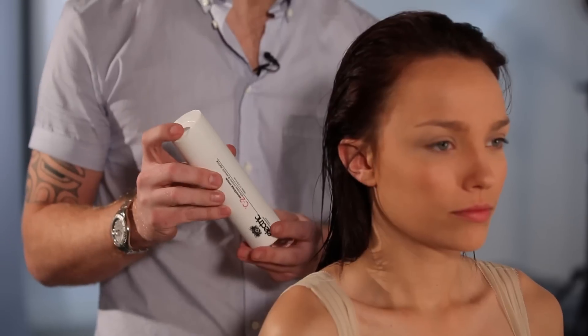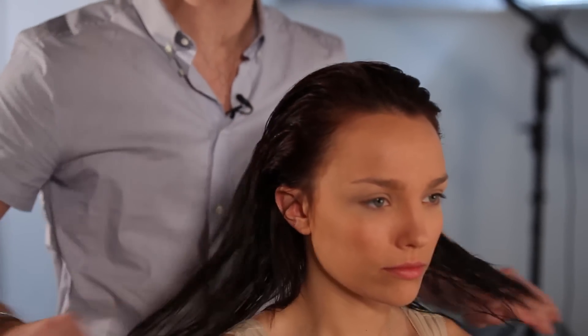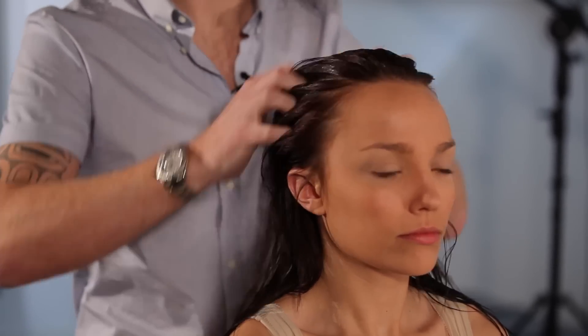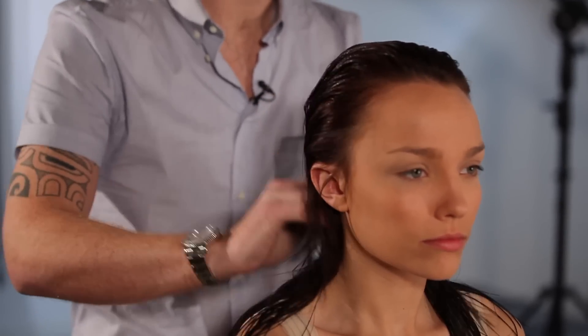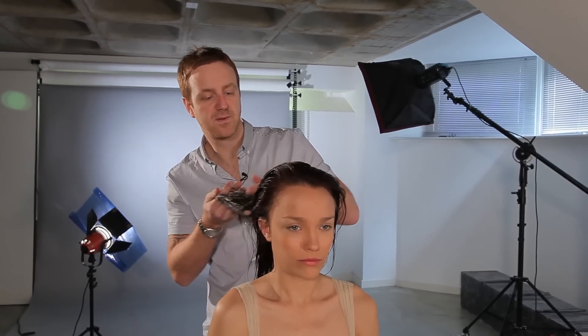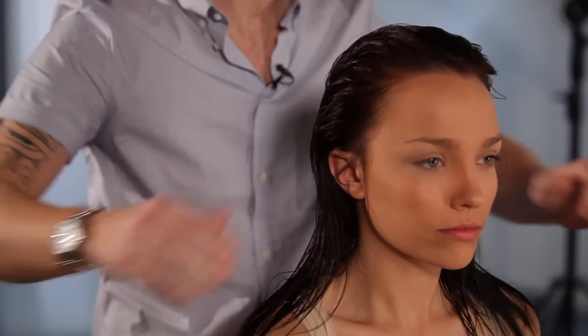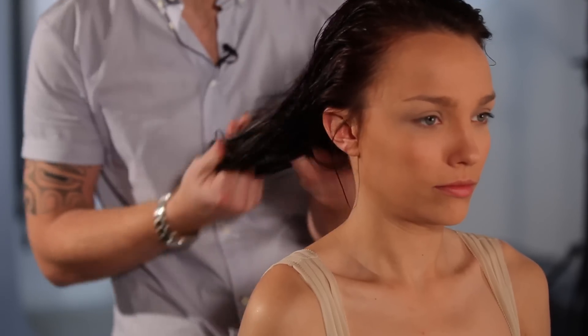We're going to prep Ella's hair with electric smoothing cream. The great thing about this product is it's light — it evaporates on the hair and completely disappears. It's very important when you're trying to get volume into hair that you don't use a product that's too heavy. It's going to do a great job of smoothing the hair down, but it isn't going to be heavy at all. We're putting it through right from the roots through to the mid-ends and the ends, and that will just help get a great finish.